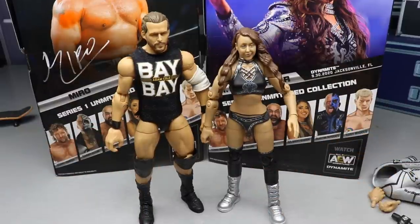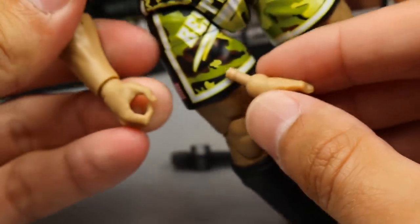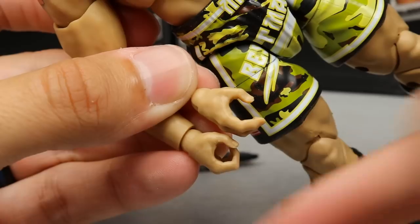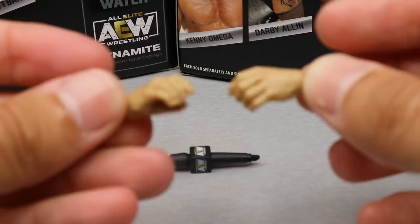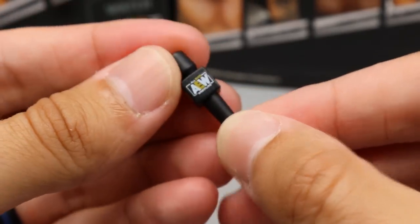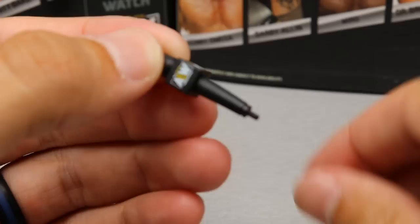For Miro's accessories you get interchangeable hands and an AEW microphone. The interchangeable hands are kind of relaxed slash mic-holding hands, slightly different from his out-of-packaging hands. One appears to be a grappling hand and the other a mic-holding hand since the mic fits more conformingly in it. He also has a mic-holding hand on the left side. You get mic-holding hands, relaxed slash grappling hands, and the AEW microphone — AEW logo on there, good sculpt. It came with MJF and Chris Jericho as well.